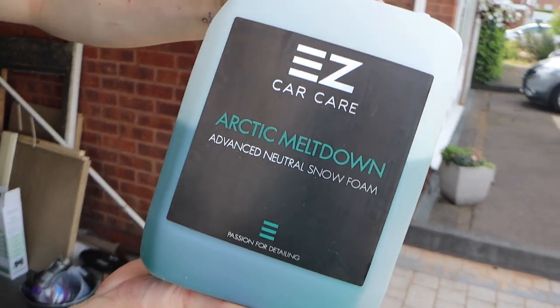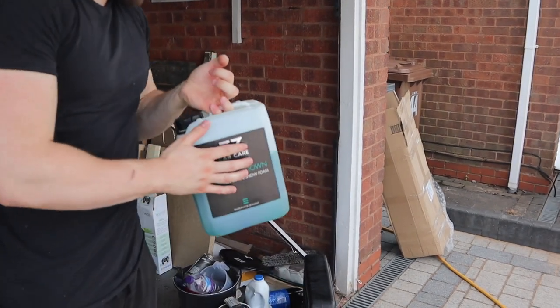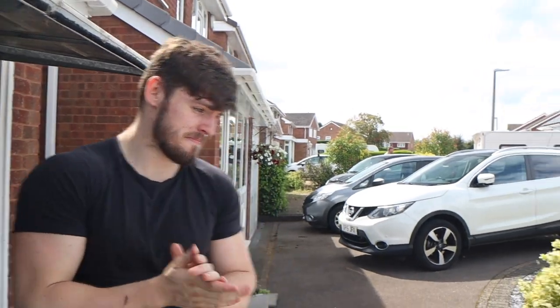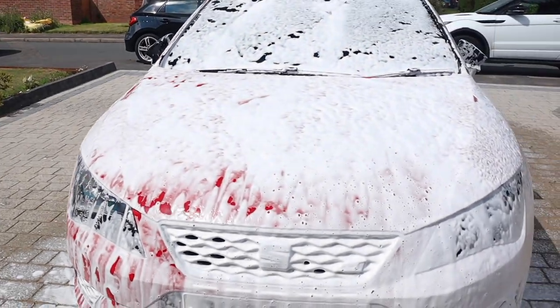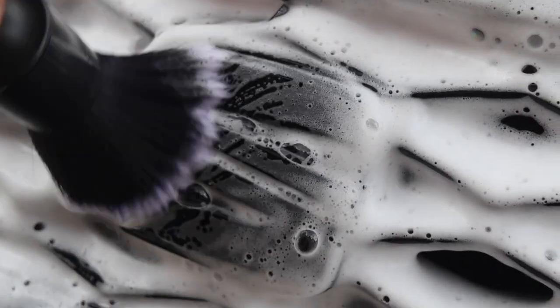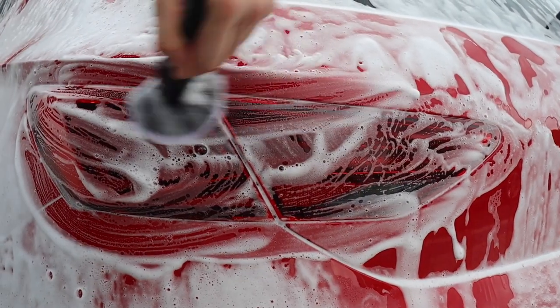Man, how thick is that? Feels like a thick snow cone. That is banging. It's Ease Care Arctic Meltdown Snow Foam. You get the lance with that as well? Yeah, when I bought it I got a deal - I think you got the shampoo and the lance. It was only like 35 to 40 quid, which was banging. It's doing a good job on the car anyway. It's nice and thick and it smells like an apple-y scent.